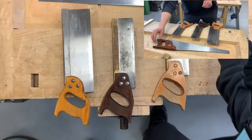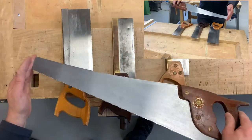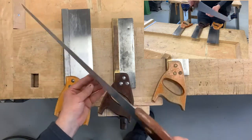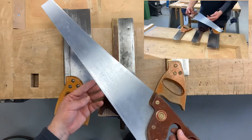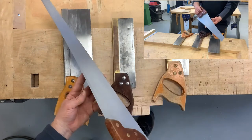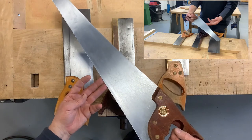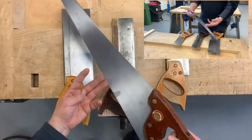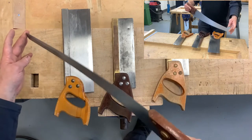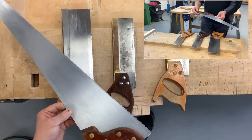The back saw is different from the panel saw, which some of you may have used. There are two types of panel saw: a cross cut and a rip panel saw. But for the purposes of this video, all you need to know is that panel saws are used to cut through large battens of material. The problem with them is that it's very difficult to cut straight because of the bend in the blade, so chances are, certainly in first and second year, you won't be using the panel saw.